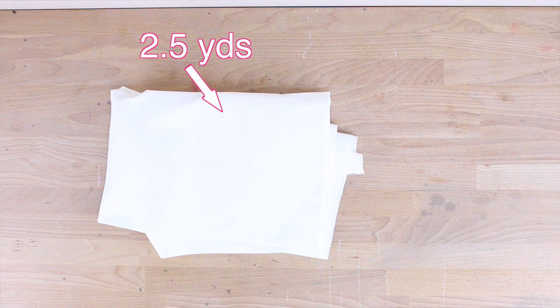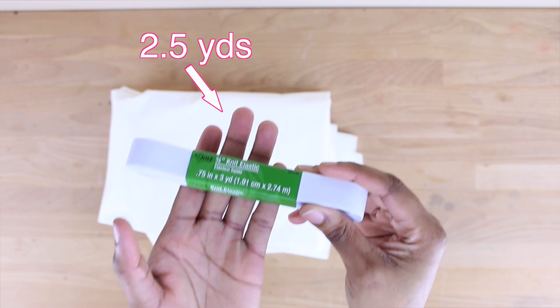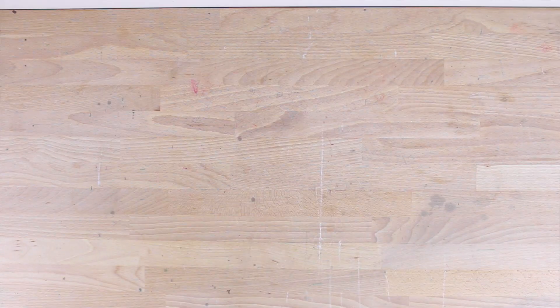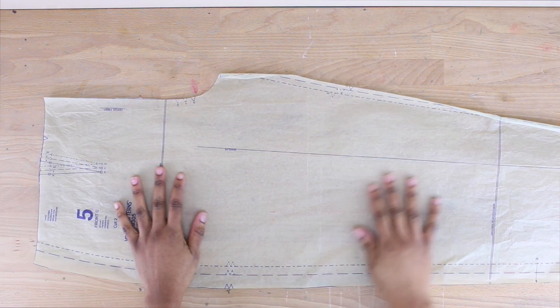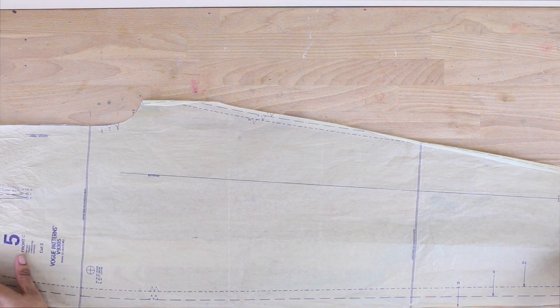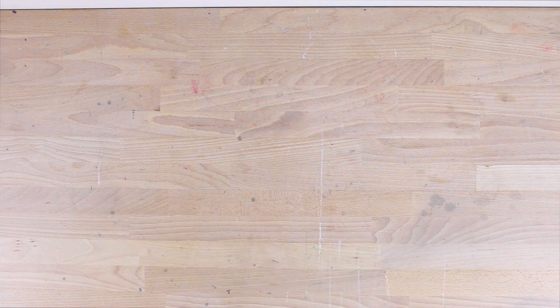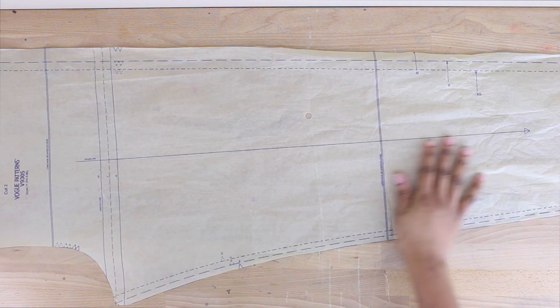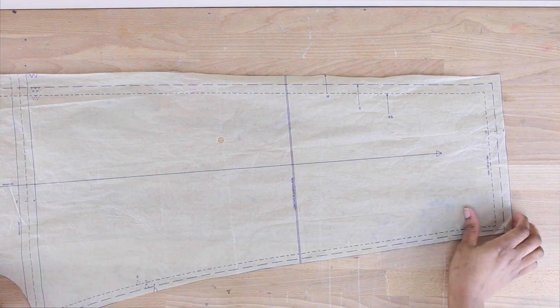To get started, I have my white ponte knit for my pants and also a 0.75-inch elastic waistband. For the patterns, I have number 5, which is the front with the darts and the tapered leg, and number 6, which is the back with the tapered leg.